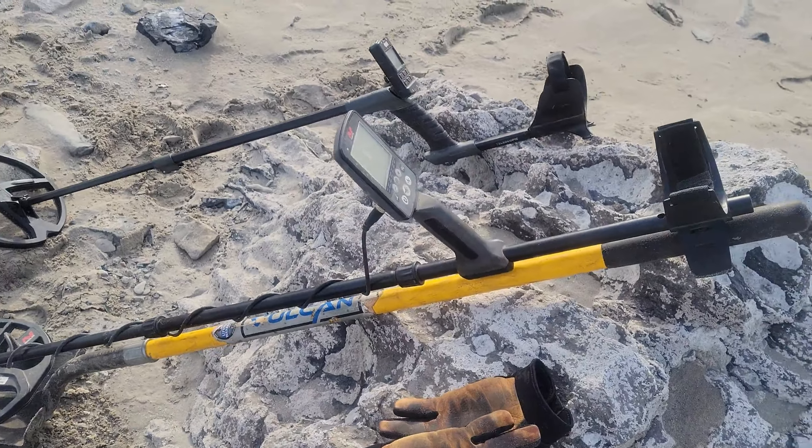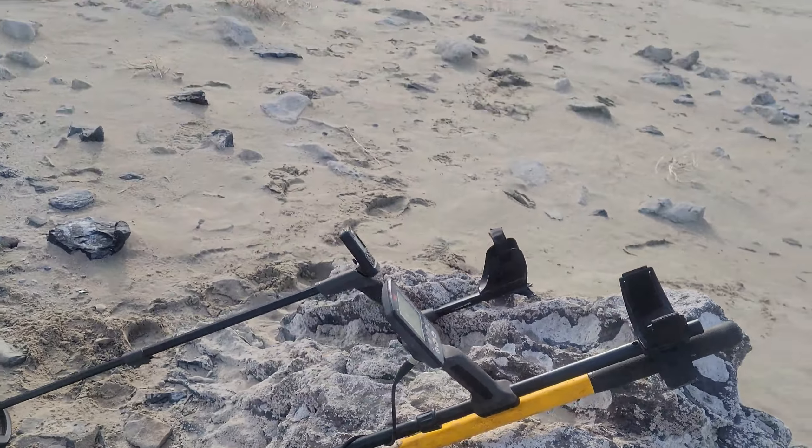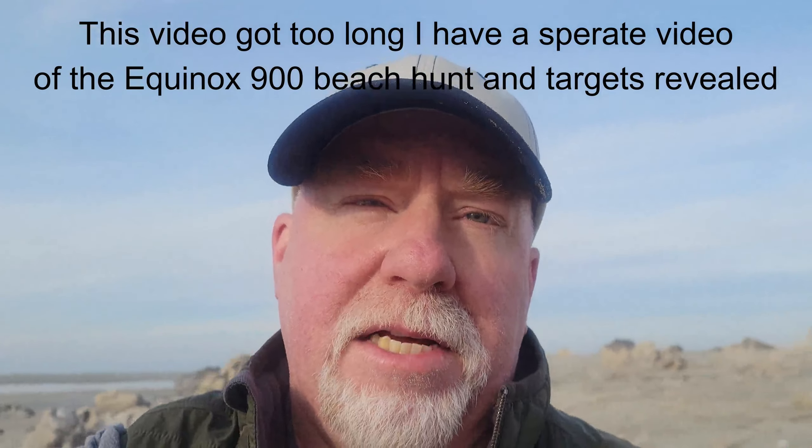The 800 is still a good machine. I'll be headed down to Arizona in the next couple of days where I'll be testing the 900 more and doing some gold hunting. I may not use it all that much because the country down there is really suited for pulse induction machines and I really like my 6000 for that. I'll try to hit a ghost town, do some separation tests and see how it compares with the 800 — so stay tuned for that. Until next time, I'll see you later.